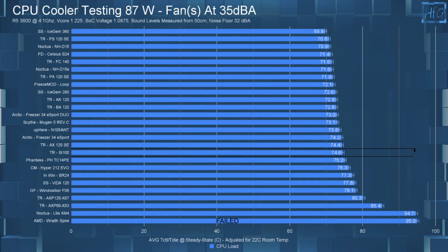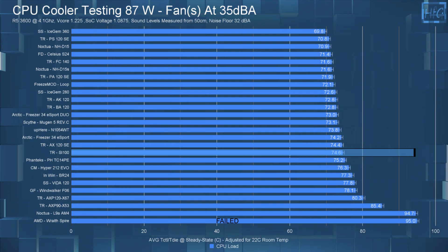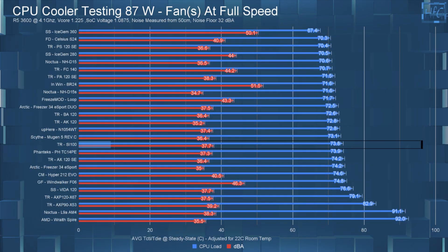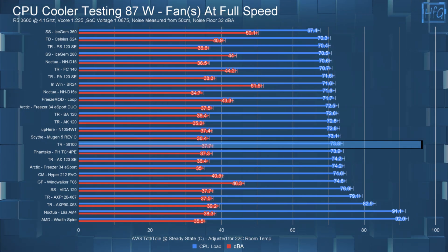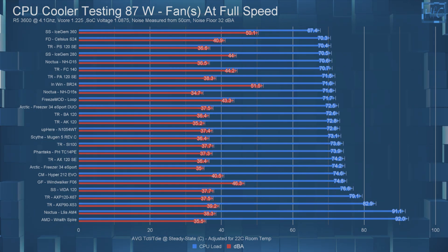Moving on to my 87-watt test: with the fan noise equalized to 35 dBA, the CPU's average steady-state temperature was 74.6°C. With the fan running at full speed, the average steady-state temperature was 73.8°C — again, only a 0.8°C difference between the 35 dBA and full-speed tests.